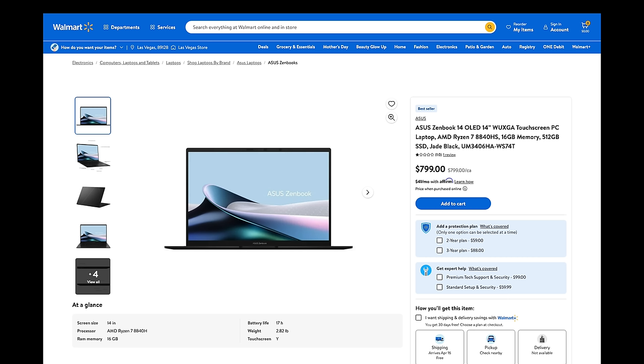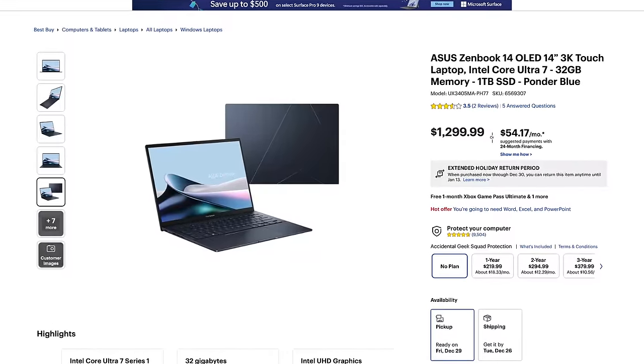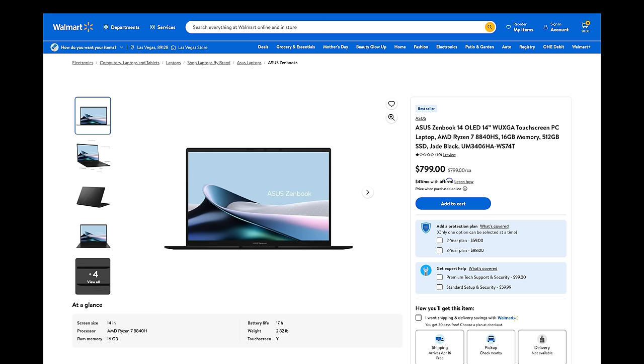Right now it's on sale at Walmart for $799. That gets you the OLED display — full HD+ at 60Hz — AMD Ryzen 7 8840HS, 16GB of memory, and 512GB of SSD storage. That is a steal, especially with that high-end display. Yes, it's not the 2.8K OLED display we saw on the Intel variant back in December, but it gives you a lot of bang for the buck. I'll drop a link in the description below.